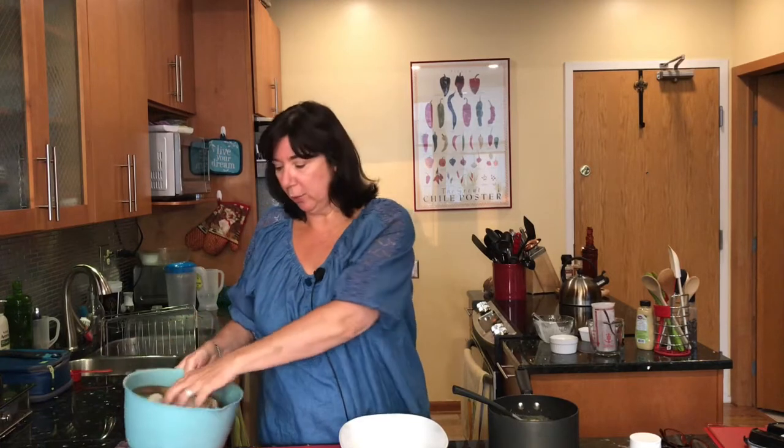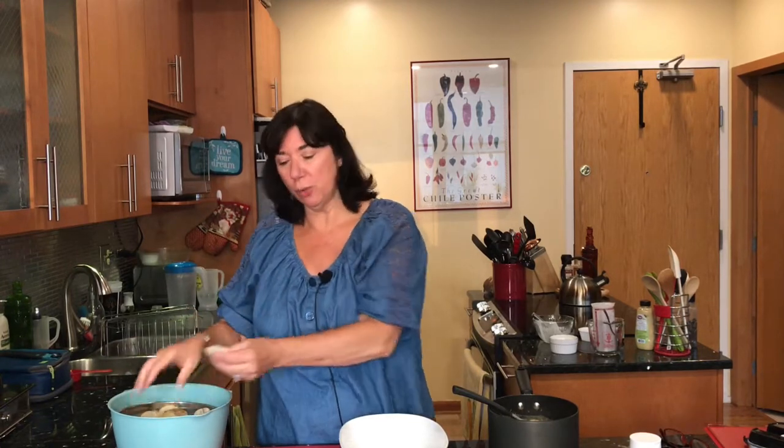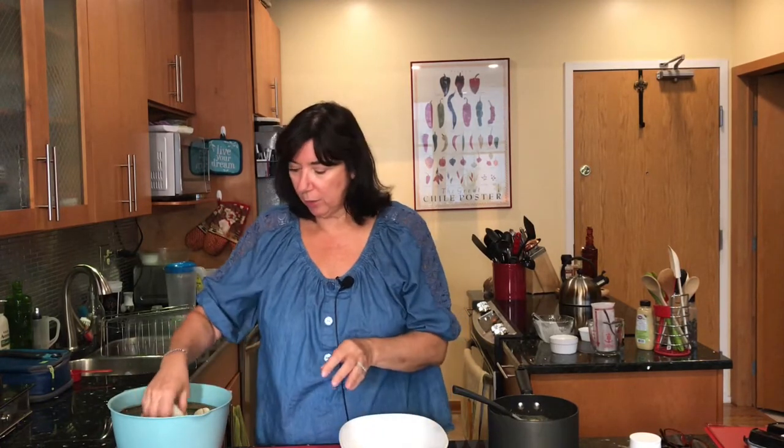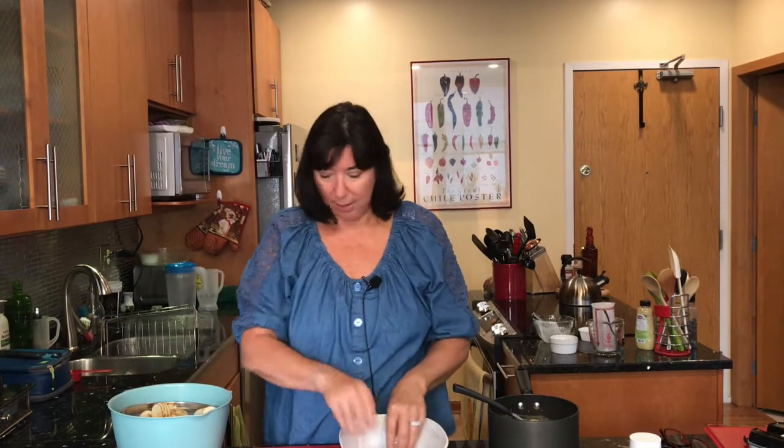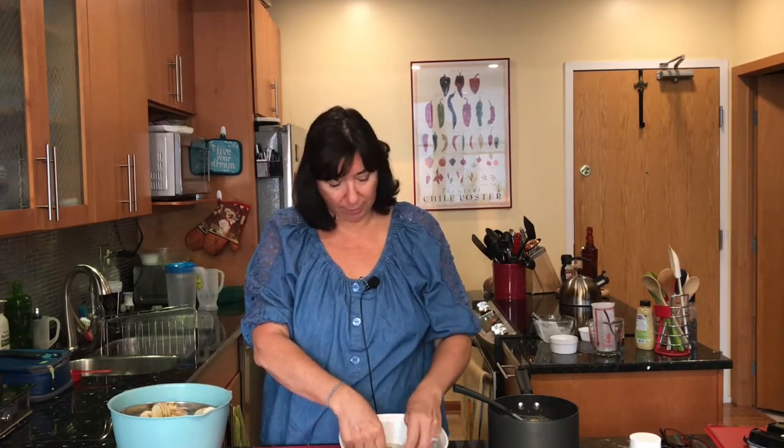I've drained our potatoes. One other thing you can do when you're leaving your potatoes to soak is add baking soda to the water — that'll keep them white and bright and help them not to discolor. Now we're going to put in a nice layer on the bottom of the baking dish.